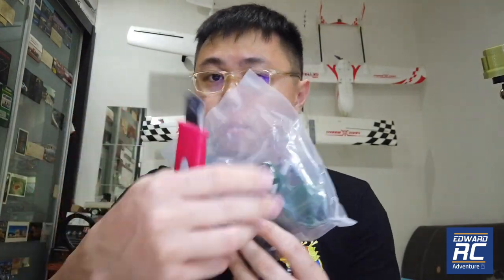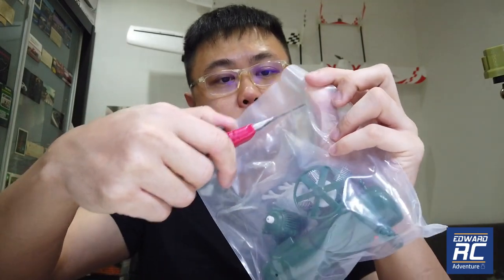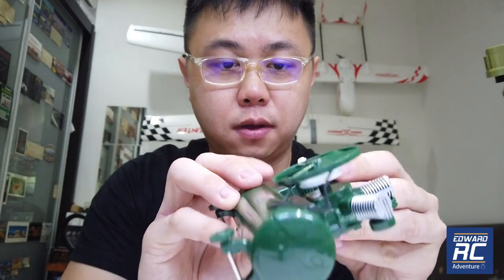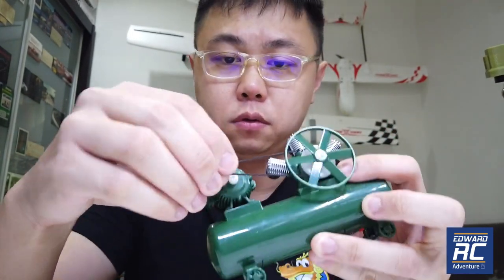It comes in a box, as we always ship fragile items with a box and bubble wrap. This is the content inside the box. Mine had a part detached, so I'm going to install it and put the belt back as well.